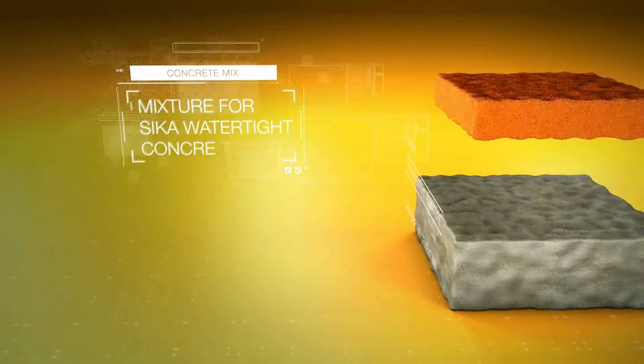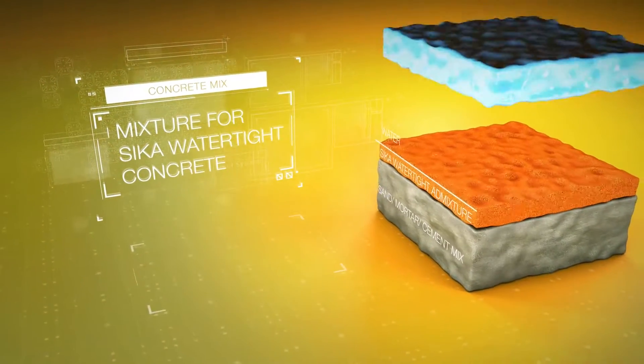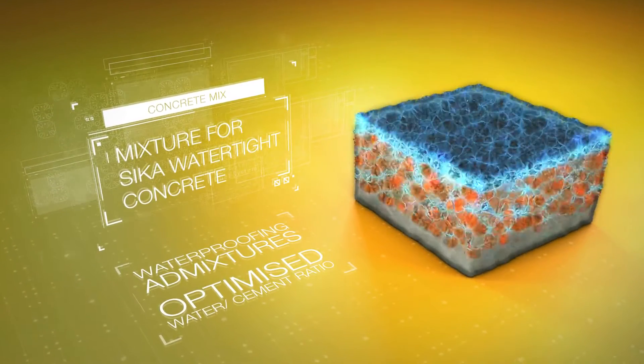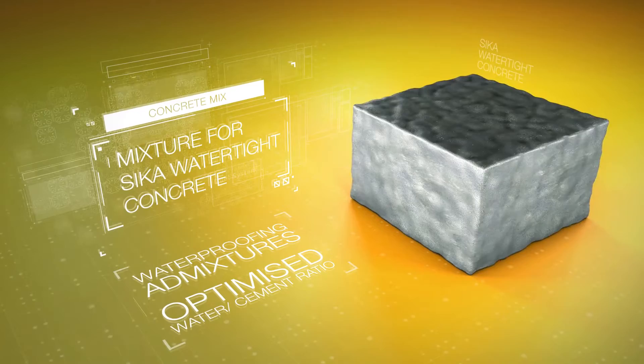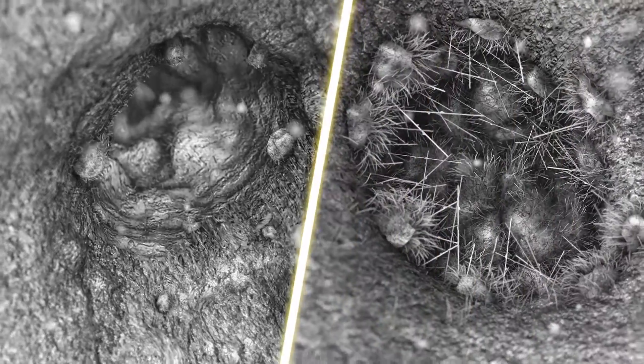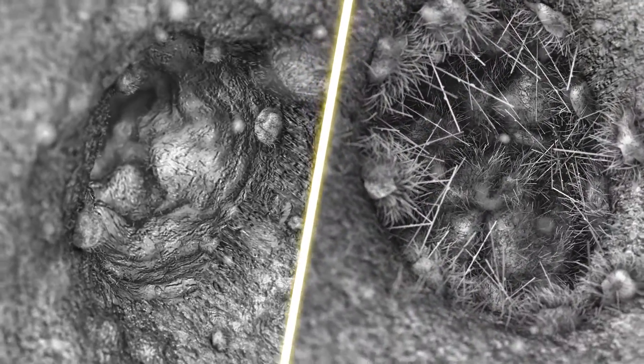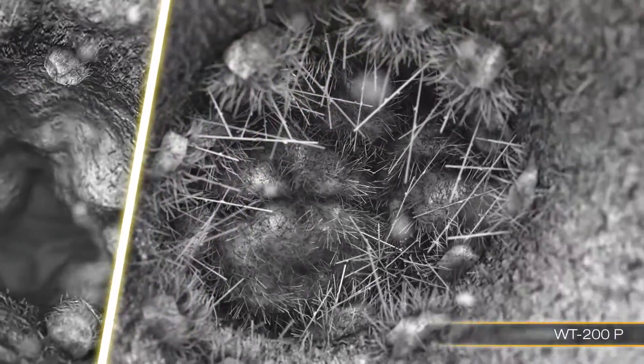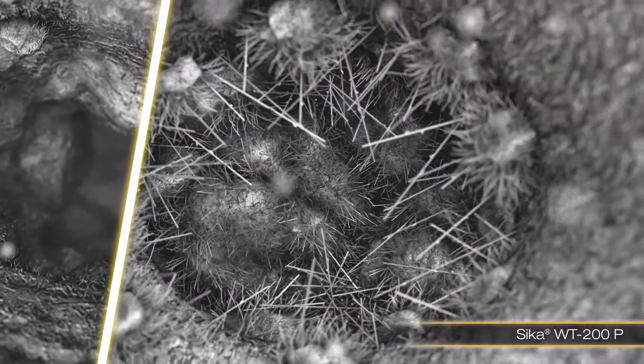With Seeker Watertight Concrete, the addition of waterproofing admixtures plus the optimized water-cement ratio creates a dense microstructure that permanently seals the concrete. Seeker has two waterproofing admixtures in its WT series. In the example shown, you can see the effects of how both products work: while Seeker WT100 acts as a pore blocker, WT200 forms a crystal matrix across the pore.